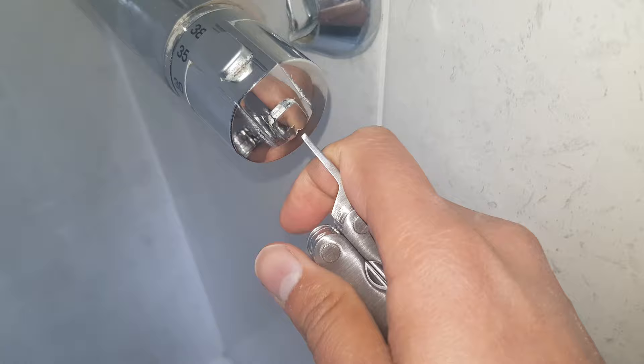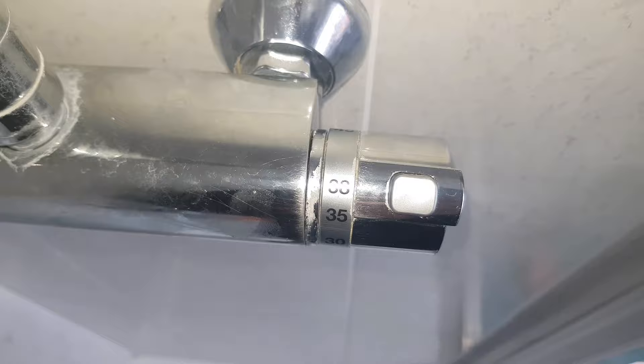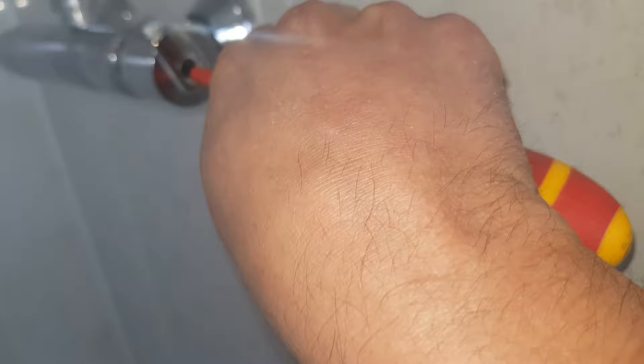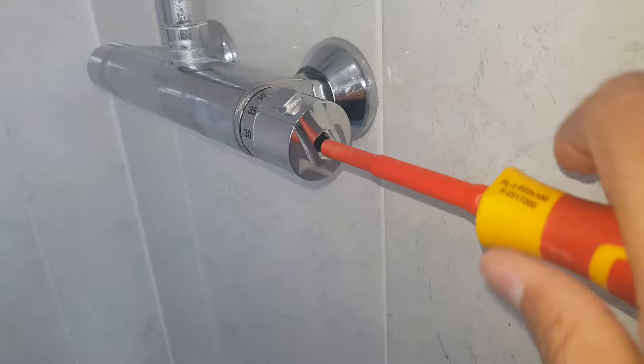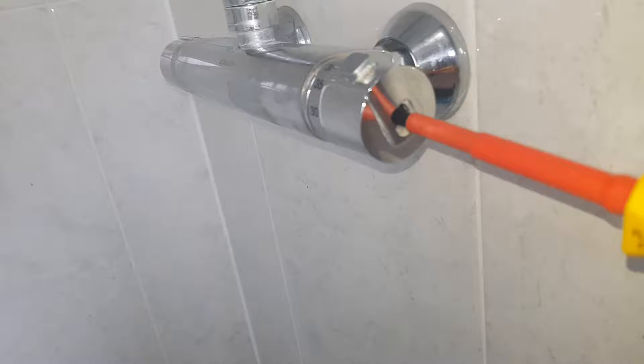The first step was to remove the coverings. Inside each side, the temperature control unit part as well as the actual valve for turning it on and off is actually a Phillips screw — that's a star-shaped one. So the first step was to remove the screw which was holding it in place. The one for the temperature control was actually a little bit longer than the one for the valve.